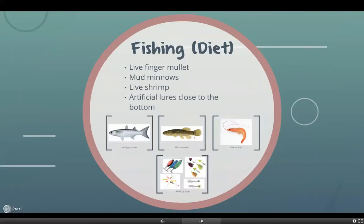For some fishing tips, or their diet, they enjoy eating live finger mullet, mud minnows, and live shrimp. You can also use artificial lures close to the bottom.